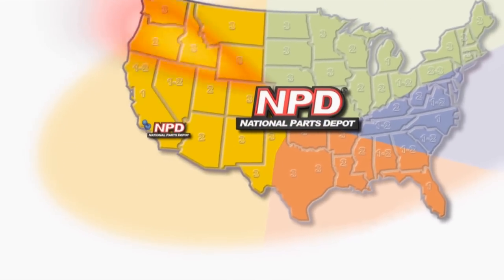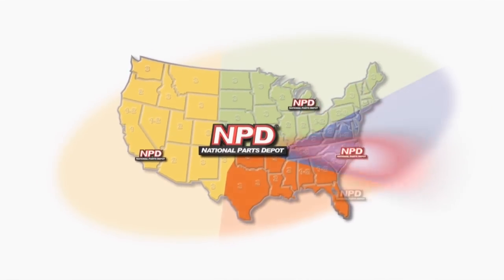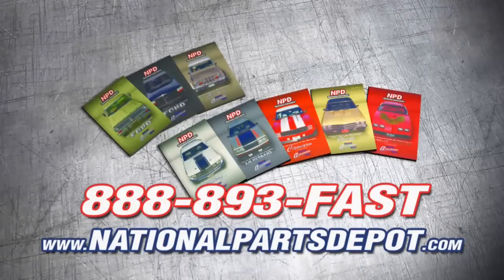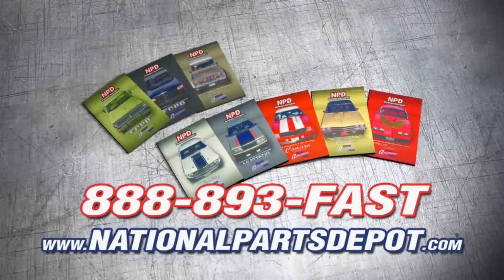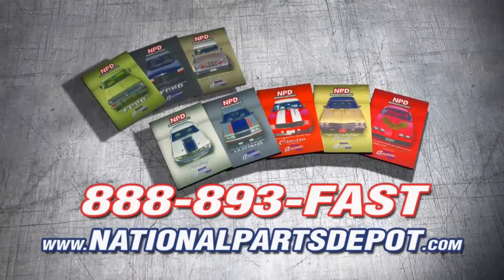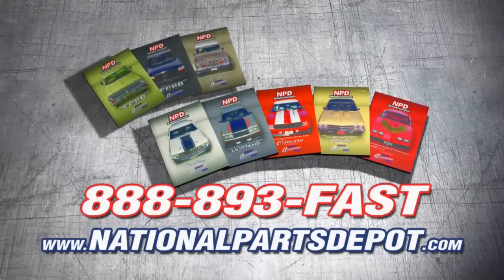Tired of back orders? You need NPD. With four strategically located superstores, orders are shipped direct to your door within one to three business days. National Parts Depot has quality restoration parts for Ford Truck, Mustang, Camaro, Chevelle, and Firebird. For your free catalog, visit NPD online or call toll-free.